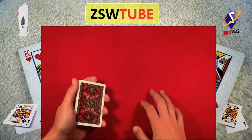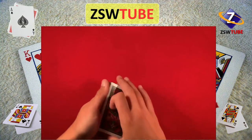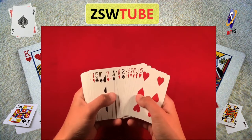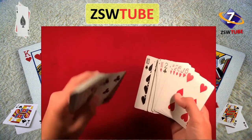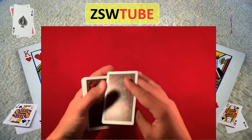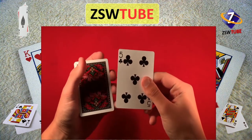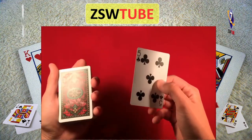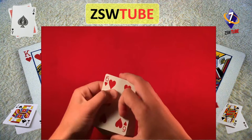Alright guys, so here's how the trick is actually going to work. The main thing I'm doing here is culling a card from the middle of the deck. That's when you take a card from the middle and move it to the top of the deck. So that was kind of sloppy, I wasn't really trying there. But basically that is the exposed view of what's going on. I'm going to go into more detail.